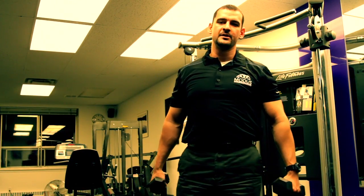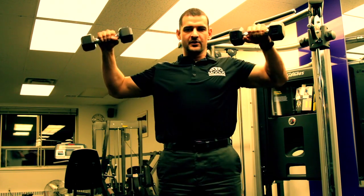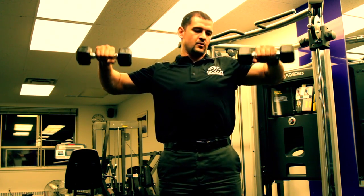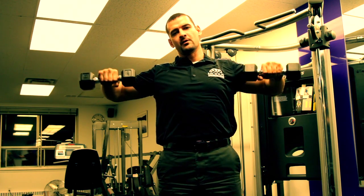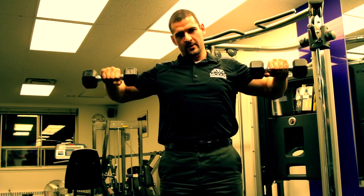I see a lot of people in the gym when they're warming up their rotator cuff muscles, grabbing the dumbbells and doing a position like so, where they're doing an active sort of warm-up with lighter weights. It's good, but it's not great.